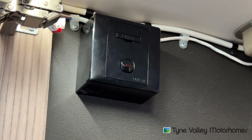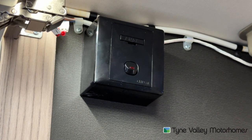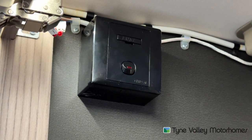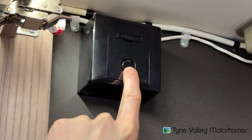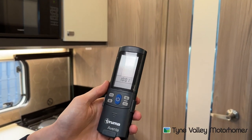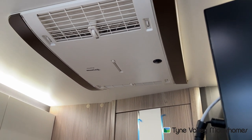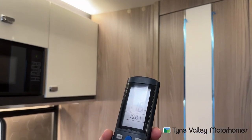To operate your air conditioning unit, located next to it in the cupboard is a 230 volt fuse spur. This spur must be turned on to allow power to the air con unit. But you've got to be hooked up for the air con to work. To work the air con, point the remote to the sensor and the air con will come on.